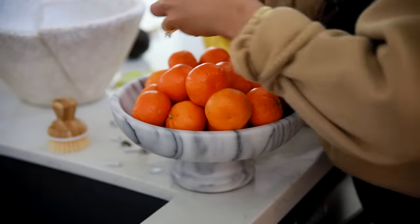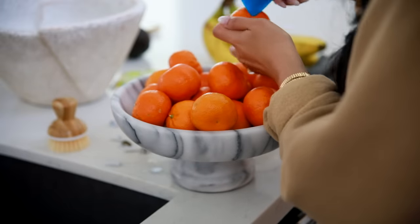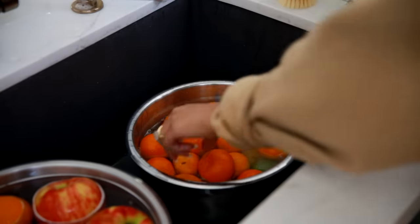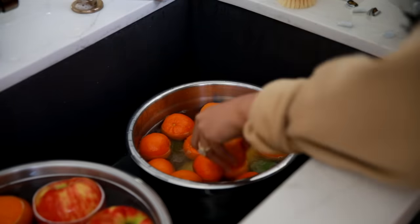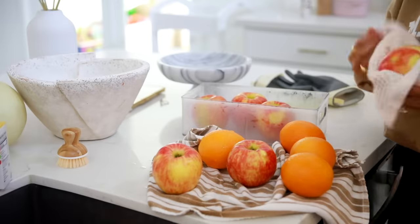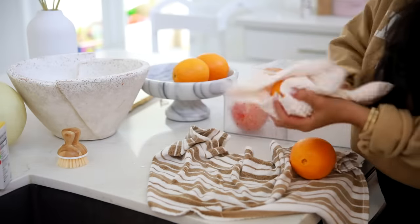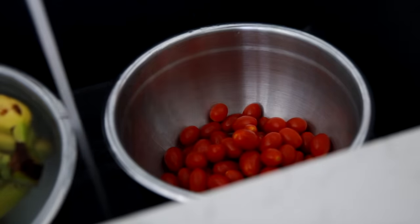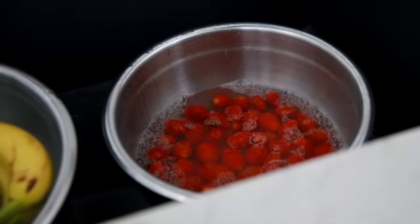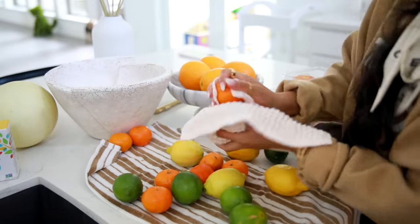Just eyeball enough baking soda to cover all of the produce you're washing, then fill the rest up with water and let it soak for about two to three minutes. I didn't believe it worked until I tried it — I did a bowl with vinegar and water and a bowl with baking soda and water, and the baking soda water was much dirtier than the vinegar water. So I'm a true believer that baking soda is the way to go.